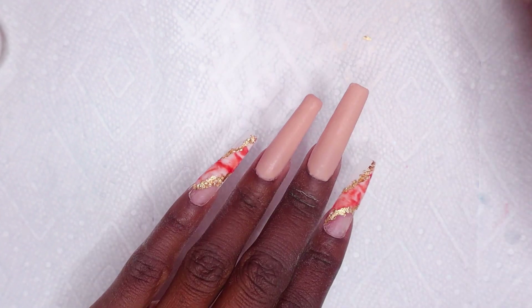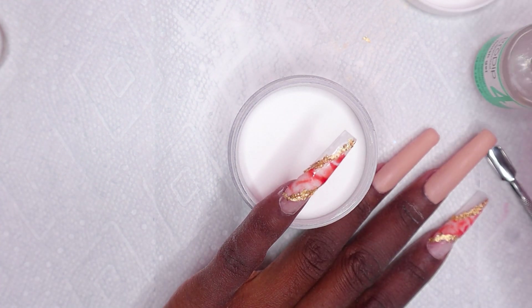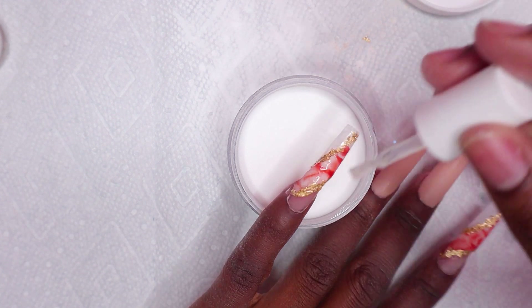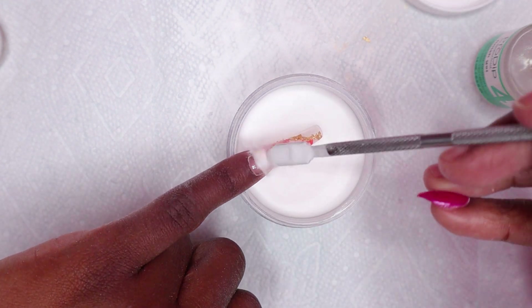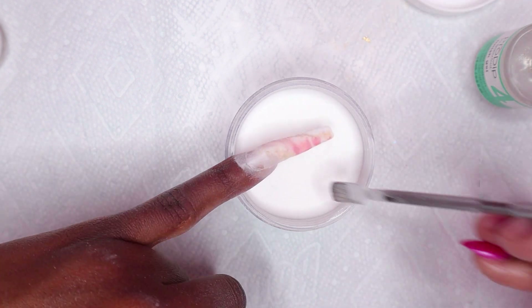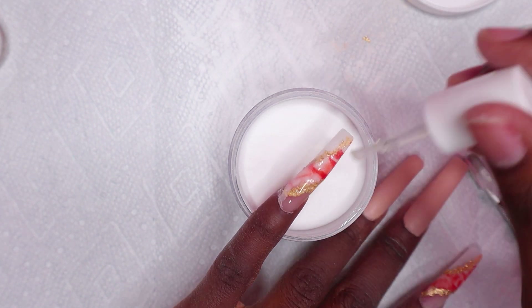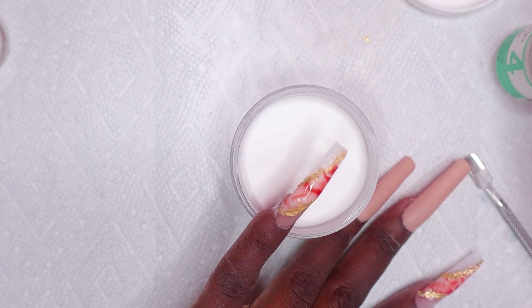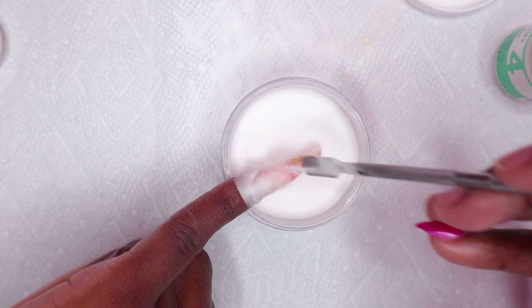Let me know if you all think the nails look orange. I was so confused when I saw the nails because I used a red dip powder, so why are they looking orange? Let me know if you're thinking the same thing because I think the nails look orange. After going through all of this, the nails look orange - but I had to keep going because I already reached so far. Anyway, I'm going to be encapsulating all of the marble nails.